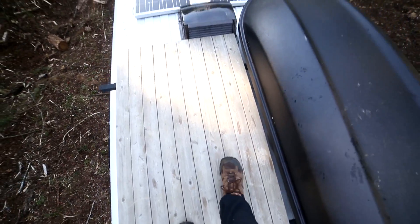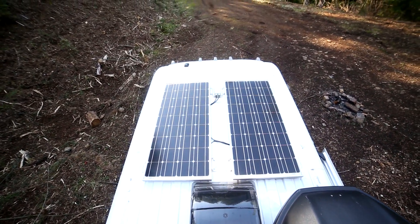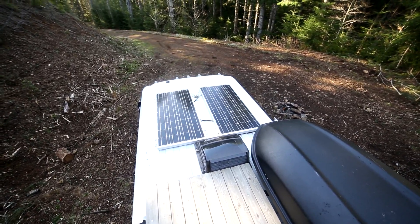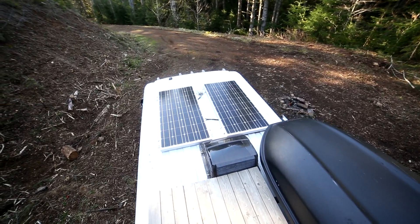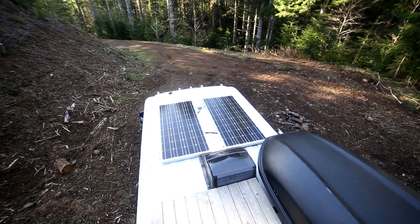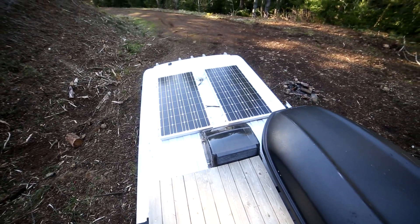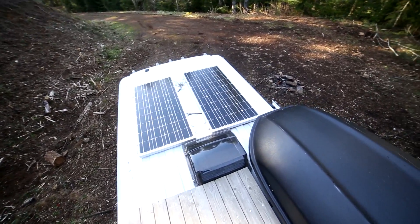I've also got my solar setup up here — two 100-watt Rain Energy panels, and it's been pretty adequate. I've had this setup for about a year and there have only been a couple of times I've wanted to put my batteries on a charger, and that's pretty much just in winter when it's cloudy for weeks at a time. I've also put a rain cover on, which allows me to use my fan and have an exhaust while I'm cooking.